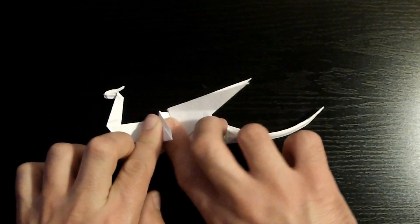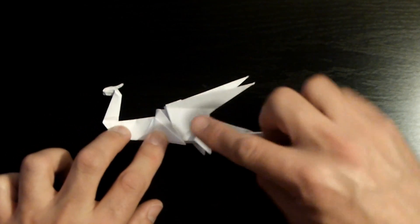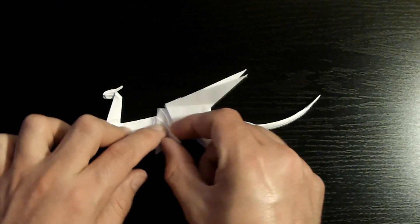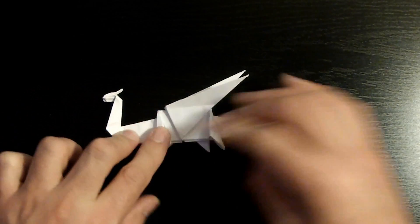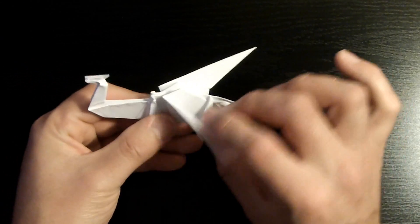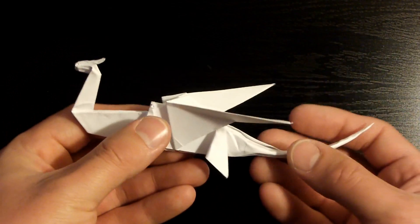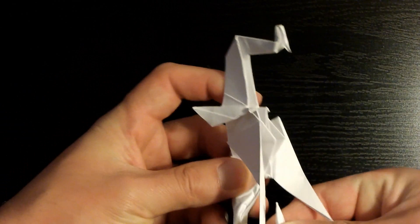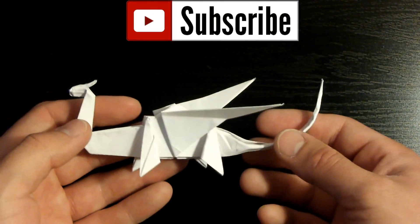Repeat the same step to the left side — flip this flap towards the right, then fold this edge towards this crease, making sure they align nicely, and crease it down. That was the final step. Now shape it a little bit, give it some style. Fix the tail as well — curve it a little more. And there you have it — there's your origami dragon!